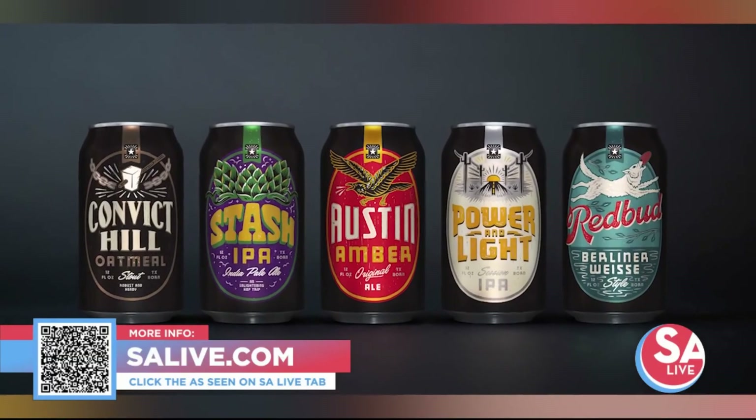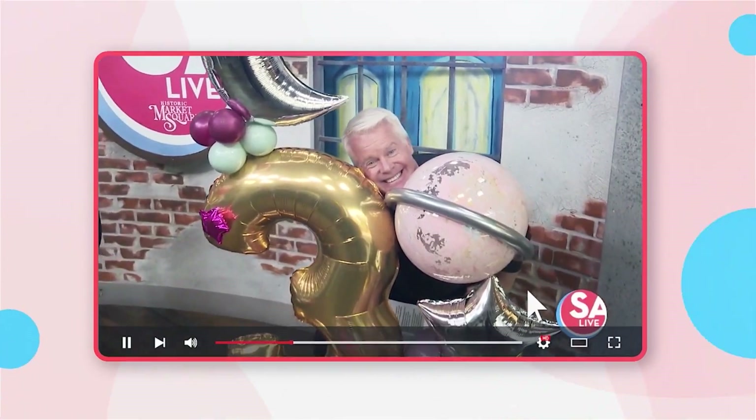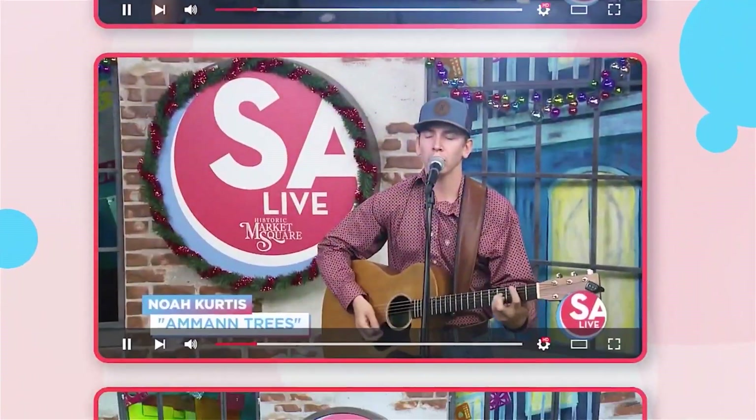Celebrate San Antonio with us on YouTube — all your favorite DIY videos, food, drinks, tips, and tricks. If you've seen it here, it's on the SA Live YouTube channel.